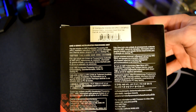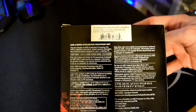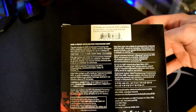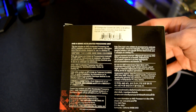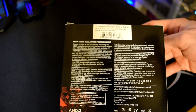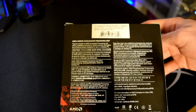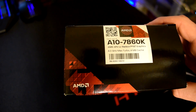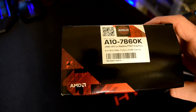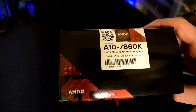In this one you can see it has a total of 12 compute cores — 4 CPU cores and 8 GPU cores. So it's basically a quad-core processor, and it fits the standard FM2 Plus socket that's already been out for a while. It also includes their new fan and heatsink that's supposed to be extremely quiet. Up top you can see 4 gigahertz max turbo, which is pretty insane for an APU.